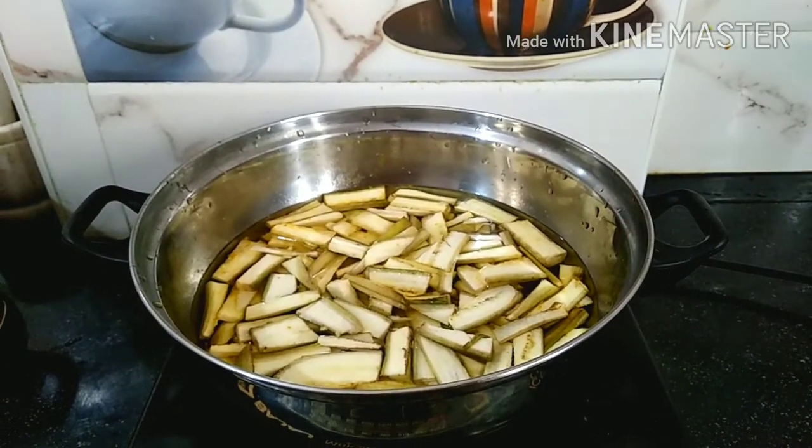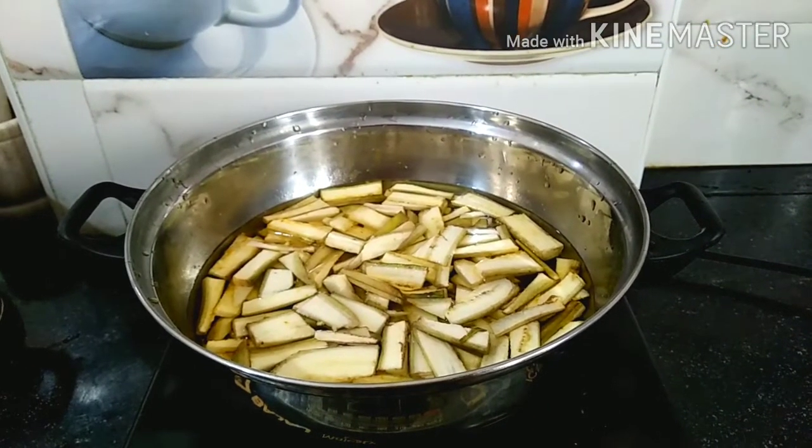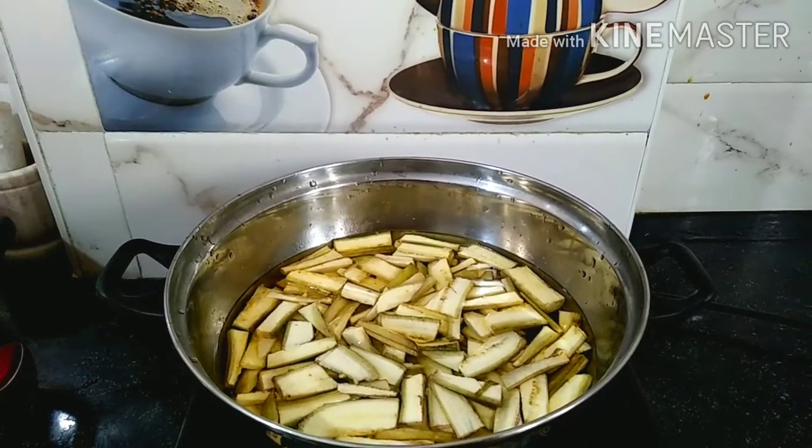Now, let's boil the dish. I am going to make a slice of the dish. I will cut the dish.